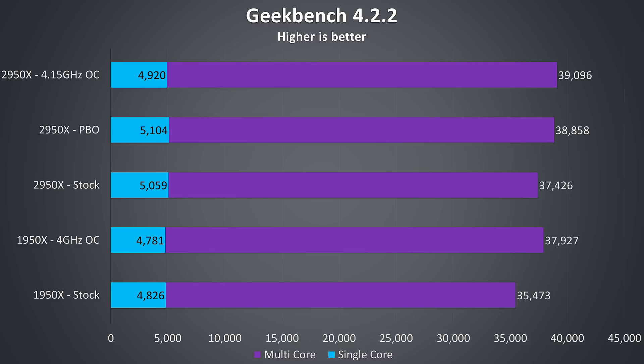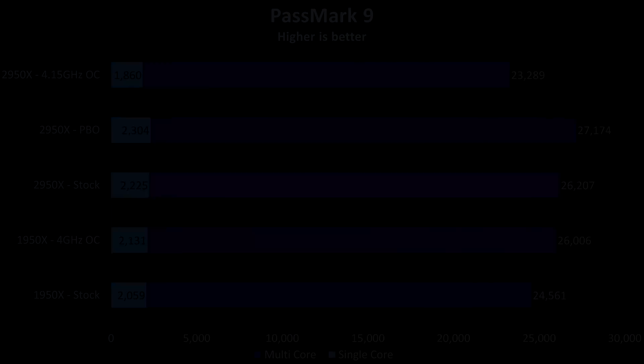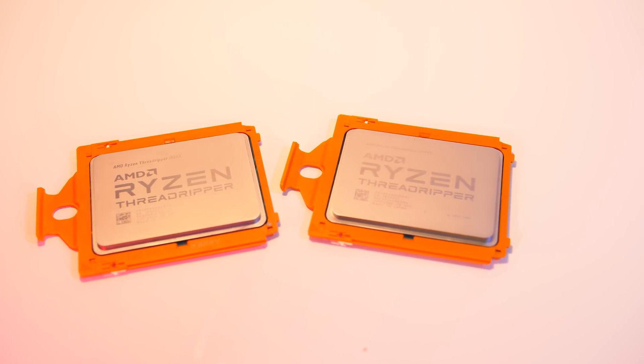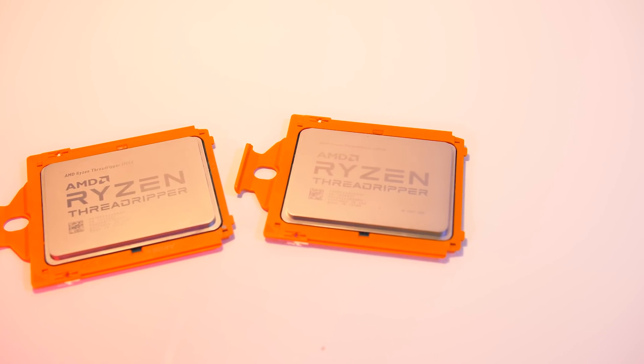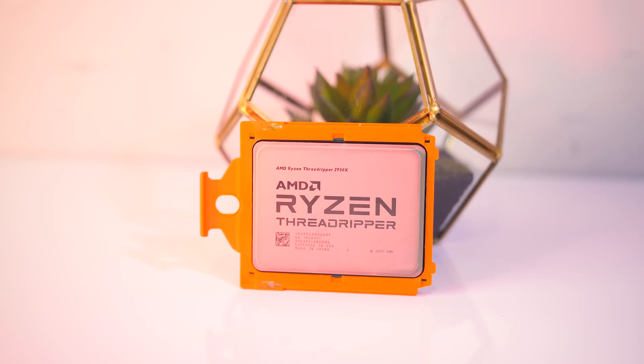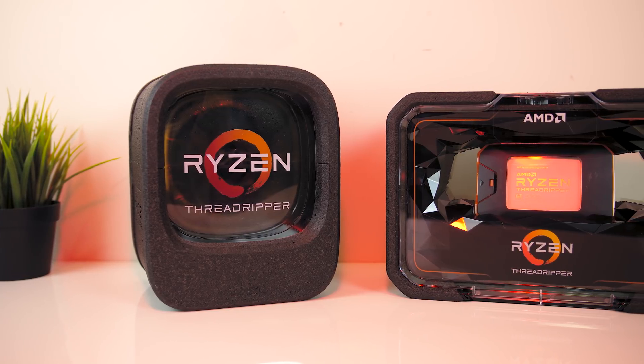In Geekbench 4 the 2950X at stock is 4.8% better than the 1950X at stock in single core, and 5.5% better in multi-core at stock speeds, with slightly lower increases when comparing overclock results. The Passmark 9 results are fairly similar, but in this test the manual overclock on the 2950X caused significant performance drops, while Precision Boost Overdrive gave the best performance: 8% better in single core over the 1950X overclock and 4% in multi-core. On average throughout all these tests the 2950X at stock speeds is approximately 6% ahead of the stock 1950X in single core workloads and around 4% better in multi-core, though it varies based on the workload. Overall it seems Precision Boost Overdrive may be a little better than manually overclocking for the reasons already discussed.